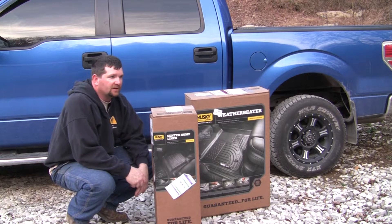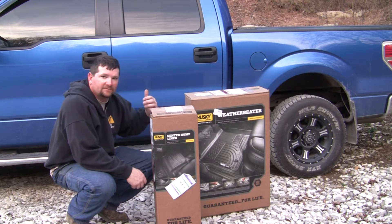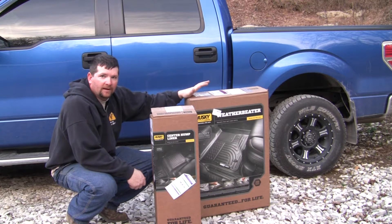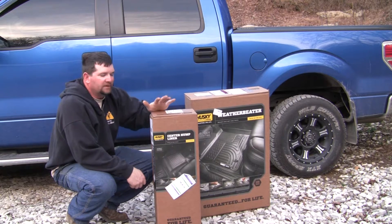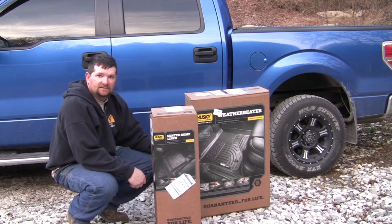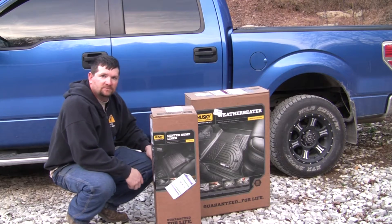Welcome to the shop where I just picked up a set of the Husky Liner floor liners for my 2014 Ford F-150 SuperCrew. This is their Weather Beater line. I went ahead and picked up the front and rear combo set along with the hump liner for the front. Let's get these things unboxed and get them in the truck and see what they look like.